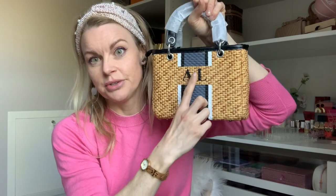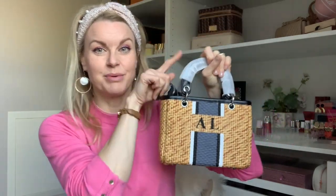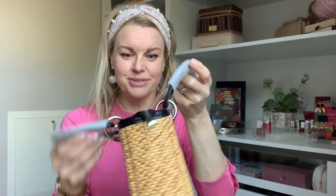Let's see how it looks. Oh my god, can you see how beautiful this is? This is my initials — you just write down your initials and what color you want. This is a small wicker bag and it is very, very similar to a designer bag. Can you guess? The Lady Dior — they have a wicker bag and the Lady Dior as well. But oh my god, it's so cute.